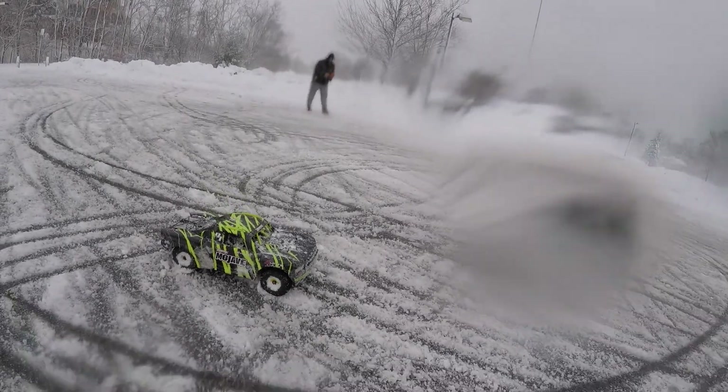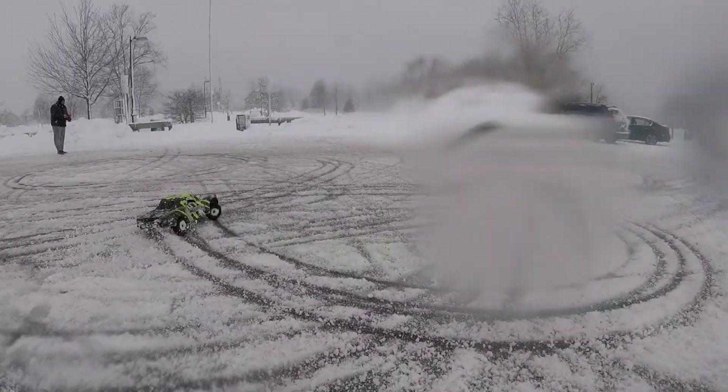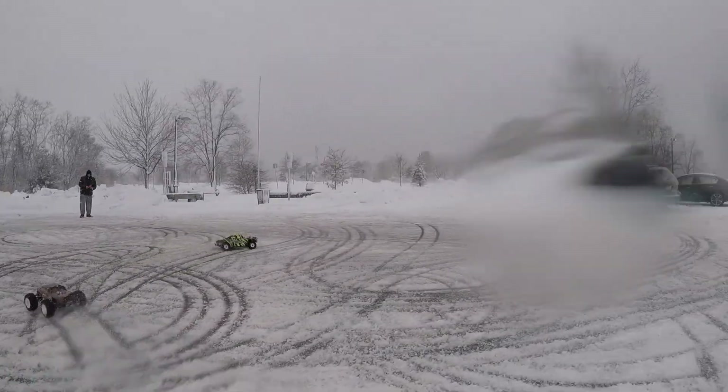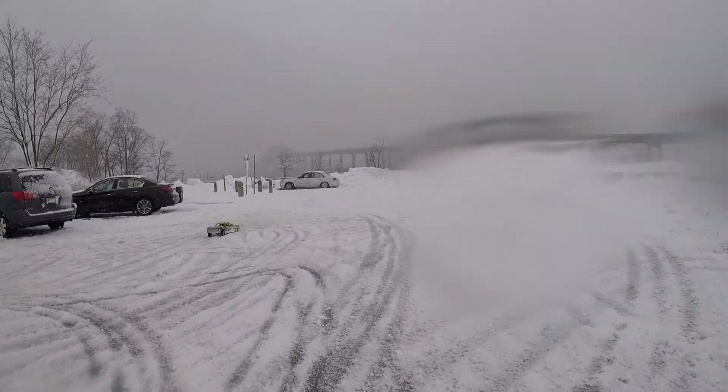I'm about to pop some donuts with the Mojave. Snow donuts! This is what it is all about — taking some fresh snow.